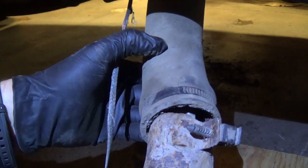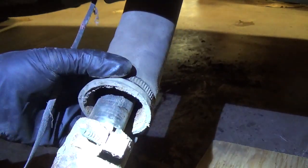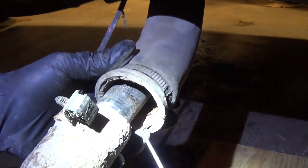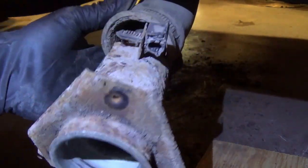One thing that did not survive is the filler neck. Here's what happens to filler necks in Pennsylvania and New York State — I took the clamp off and this thing just broke right off. The remaining metal is inside the hose here. Hopefully we can extract that, but we'll need a new filler neck for sure. Evap leaks.